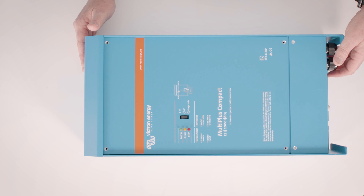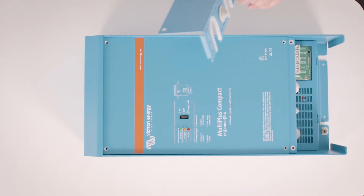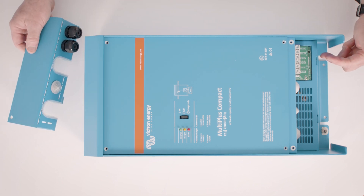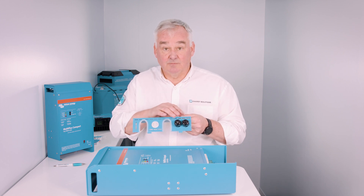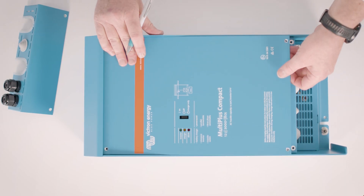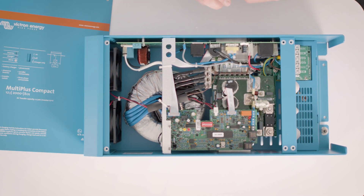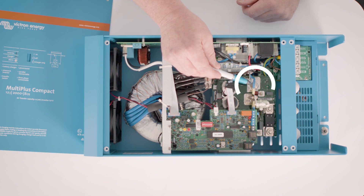So let's take these panels off and see the actual connections. Once you've removed the six screws from the face plates they are easily removed. The bottom plate will reveal the AC connections shown here at the bottom — the AC in and the AC out. The bottom plate itself comes with convenient glands for your cable. Removing the top plate reveals the battery connections and other accessory connections. The battery positive is here and the battery negative is here.